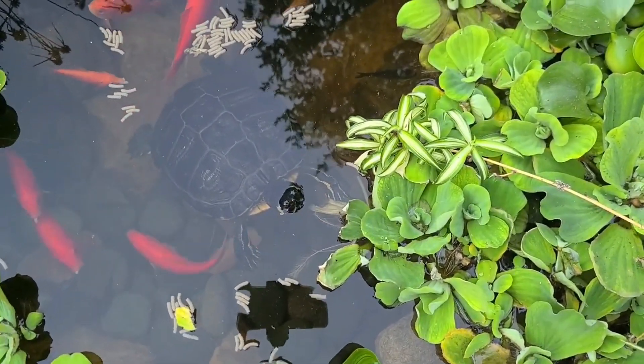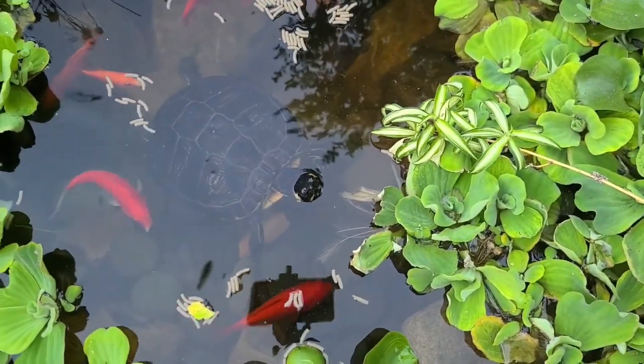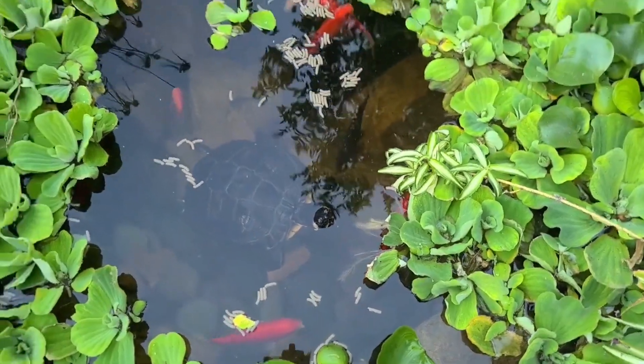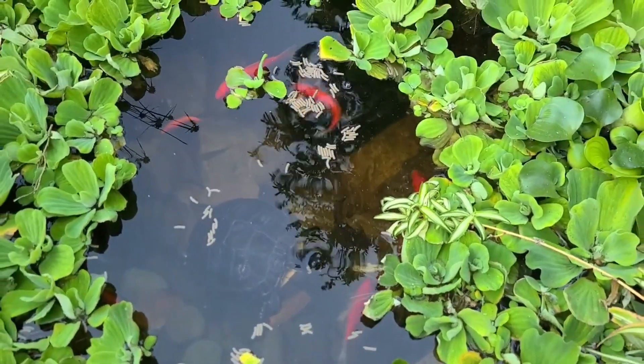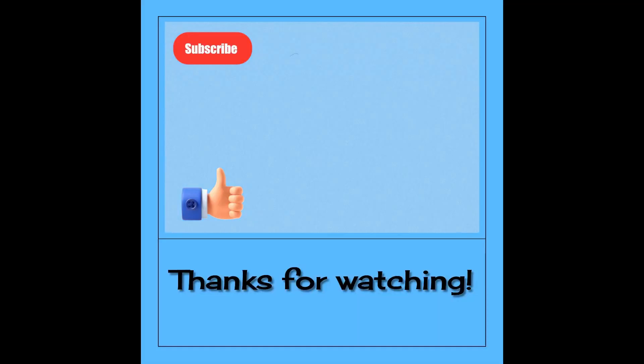I put a Mississippi map turtle in here too, but I haven't seen them — with the water lettuce the way it is, how am I gonna see anything? All right y'all, that's gonna wrap it up for tonight. Thanks for watching and we'll catch you in the next video. See ya!